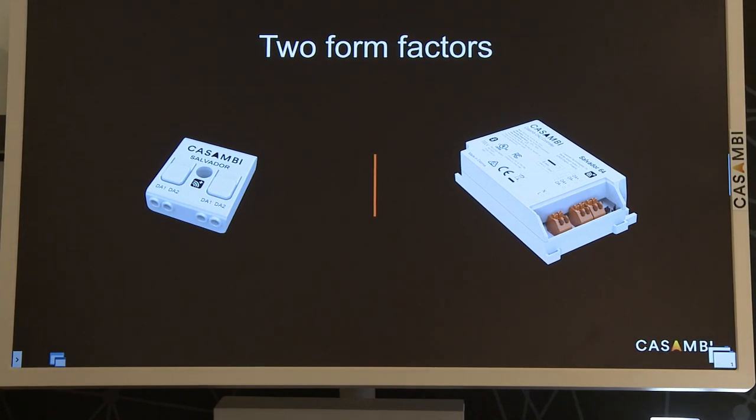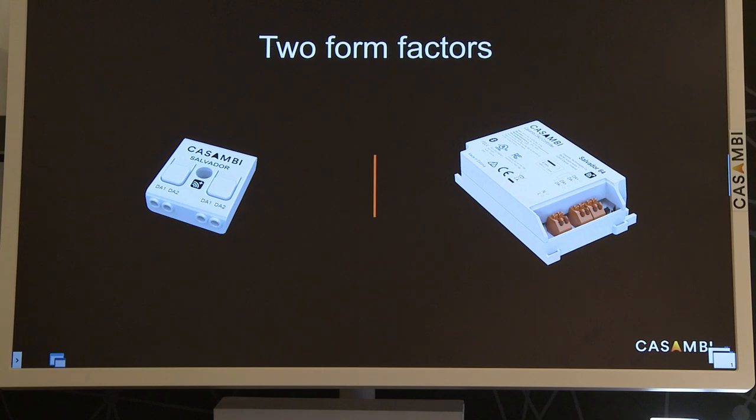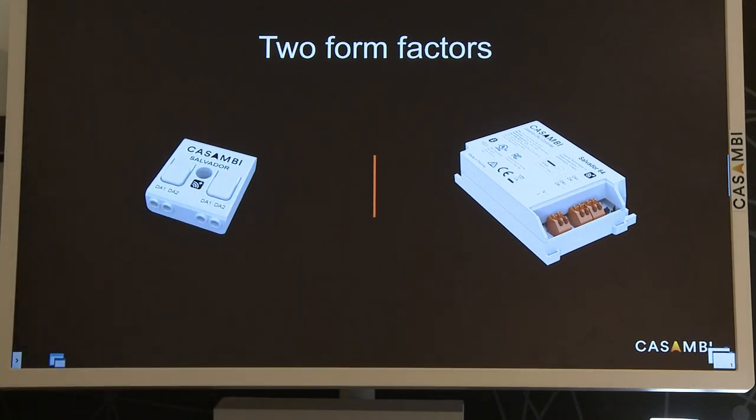Salvador will be released in two form factors. The first is being released in June — it is currently being sampled in the United States and beta testing has been going on for a few weeks. The second will be released in the fall. The difference is that the first one is able to control up to 20 luminaires, while the second will be a full DALI loop.